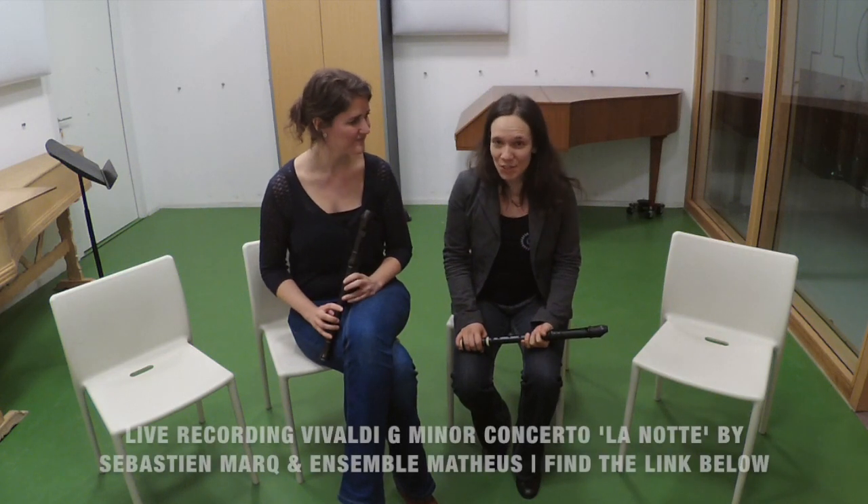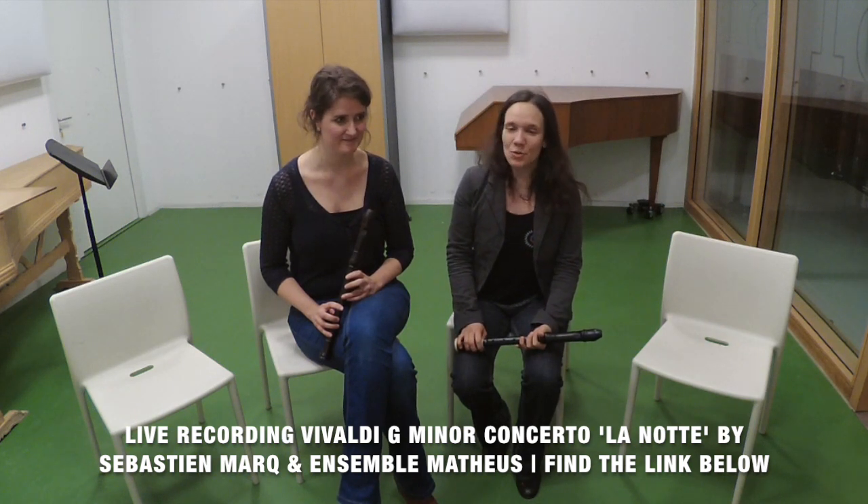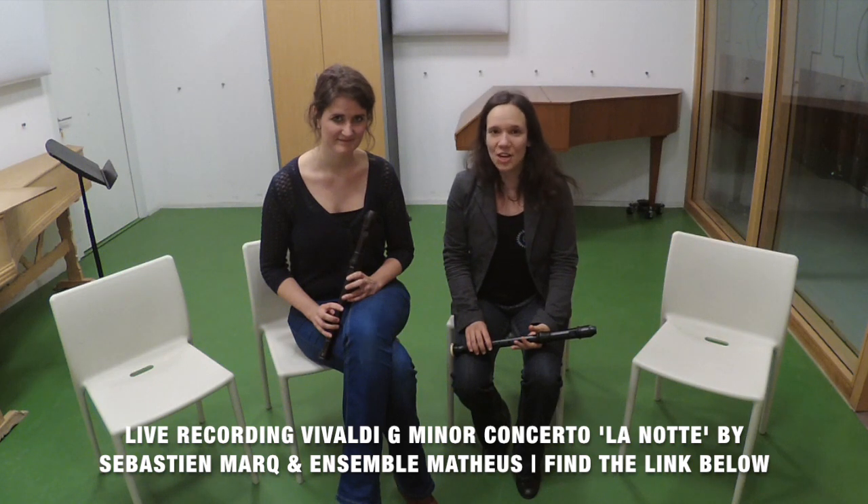Since we have spoken about alternative fingerings today, we want to show you a video in which they are used a lot: our live recording of Vivaldi's Concerto in G minor, also known as La Notte, performed by Sebastian Marc on the recorder with the ensemble Matteus and Jean-Christophe Spinozzi. Look especially at the slow movements of this concerto — you will see a lot of alternative fingerings in practice. Can you count how many? Also pay special attention because you will notice that alternative fingerings are very useful to play all kinds of mysterious trills.